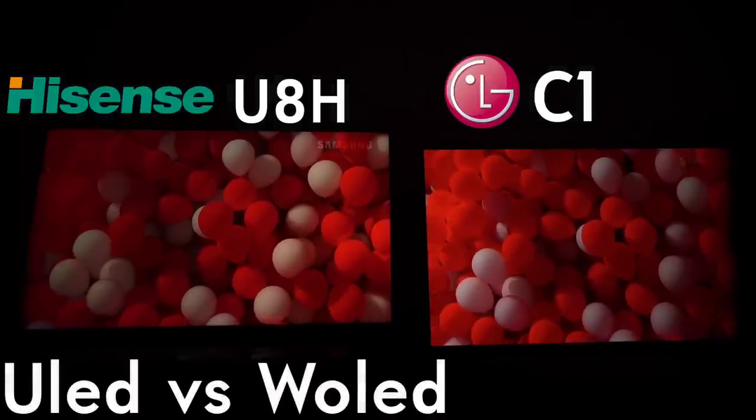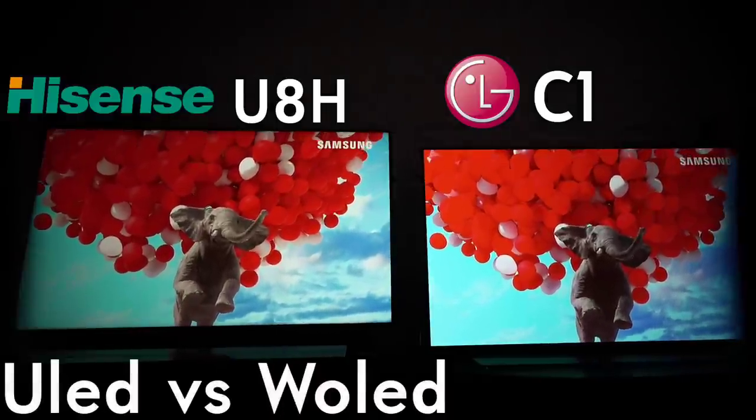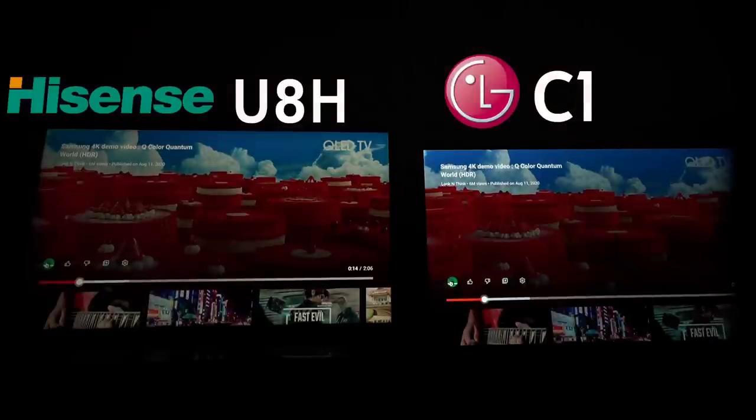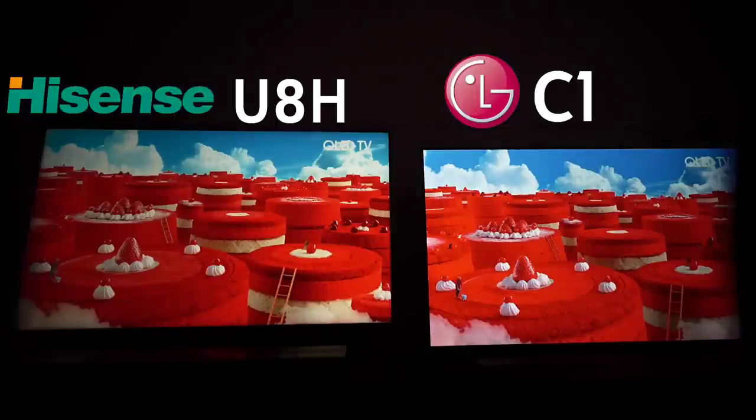Watching demos like this will make it apparent that the Hisense is able to in certain examples put out more contrast and more color than what LG is capable of producing. Look at the depth coming off the Hisense — it's destroying everything the LG C1 is capable of. The C1 just can't keep up, possibly because OLED suffers from being dim in certain examples. It's getting absolutely destroyed.